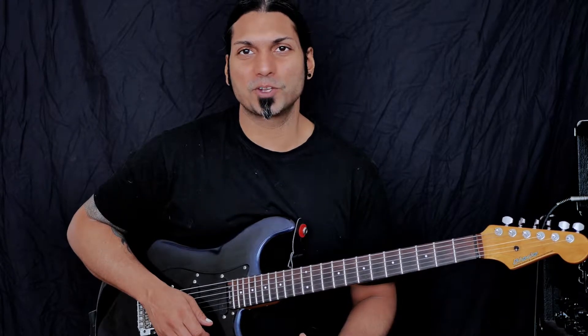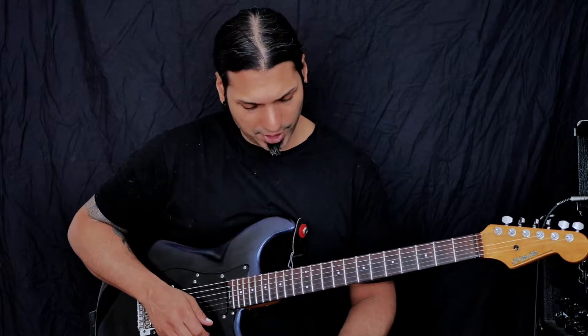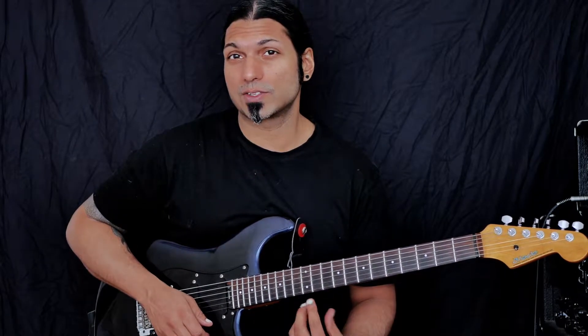Welcome to Chord of the Day. Today we're going to continue with our minor 11th chord. I'm going to give you one more shape and this shape we're going to start at the 12th fret.